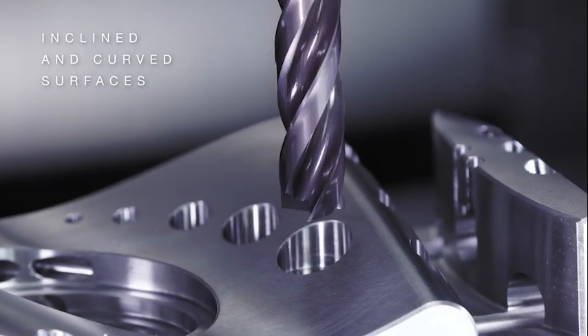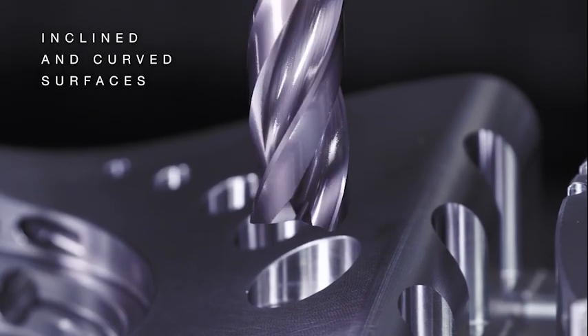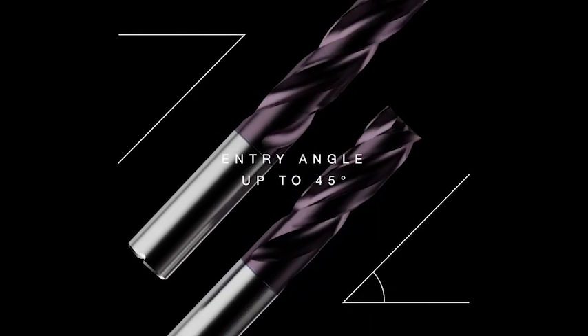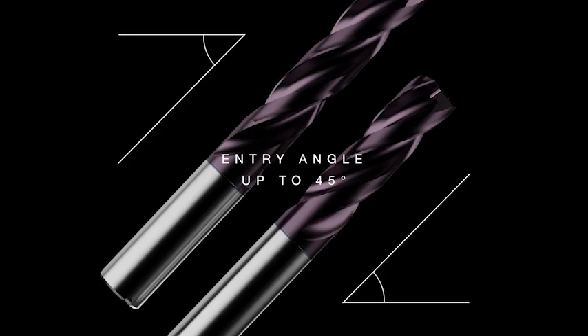The FB200U also impresses on inclined or curved surfaces. Thanks to its sophisticated geometry, it works with entry angles of up to 45 degrees without any problems.